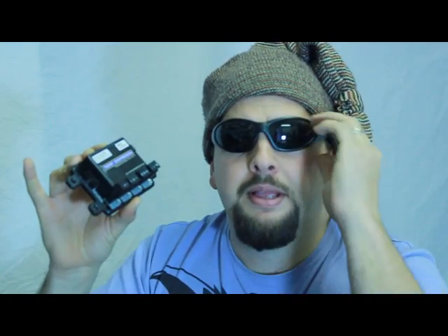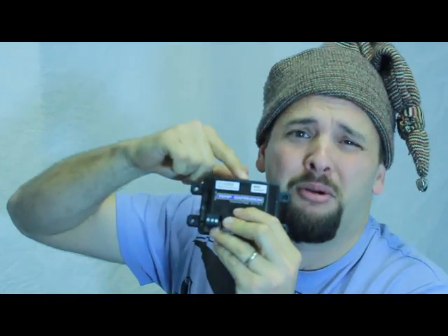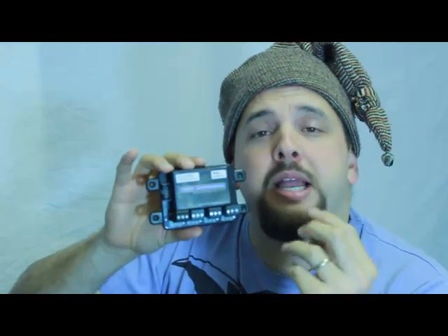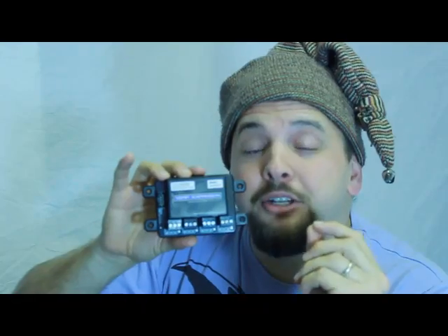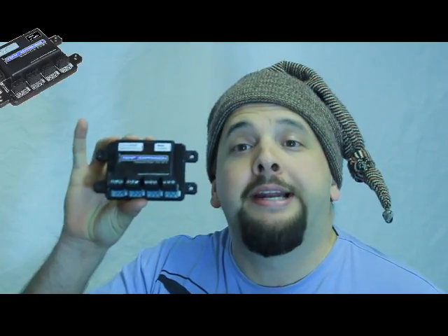We've got the temperature expansion available and what this thing does is it solves the problem. Firstly, it has access to eight inputs, so you can connect eight probes directly into this little box. What's more, each of those probes can be up to 50 meters away, and each probe has a range of minus 50 to plus 150 degrees Celsius.